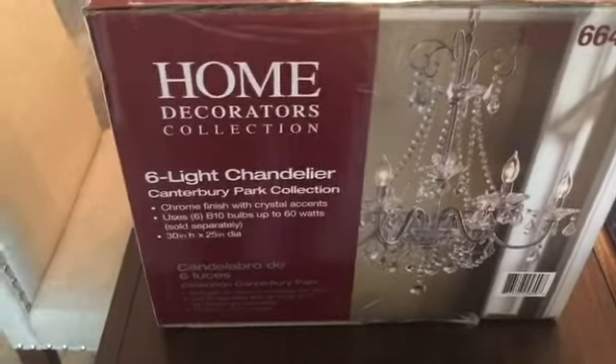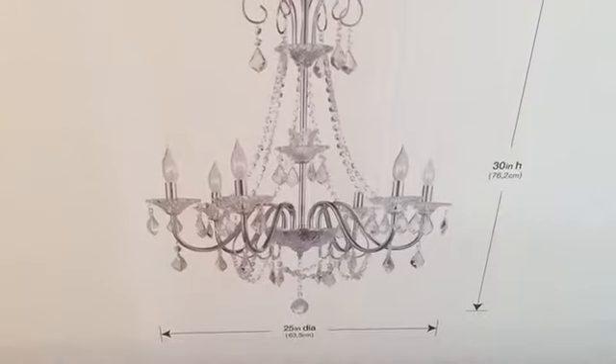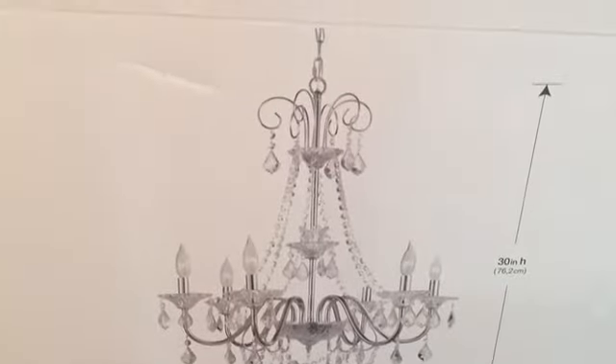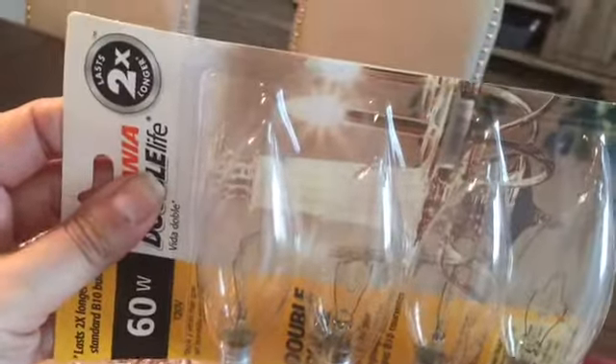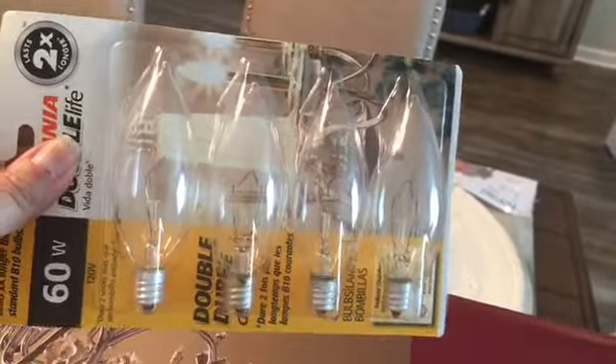It didn't come with the bulbs, so we had to purchase them separately. The measurements of the chandelier are 25 inches long and 30 inches high. These are the bulbs we decided to go with — they have a little peak at the top which makes them look more like realistic candles. They're very pretty, so we got two packs of those.